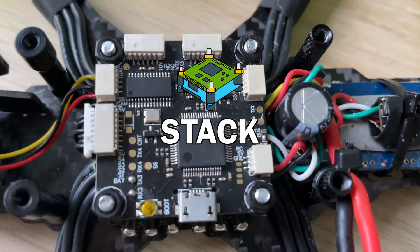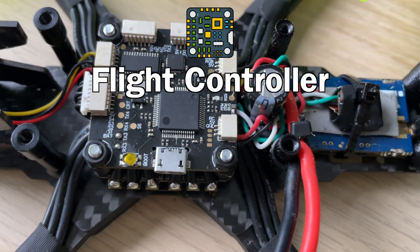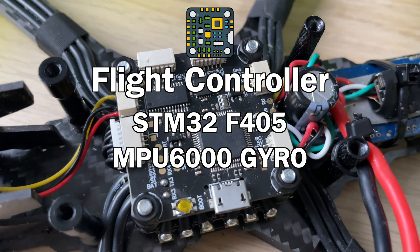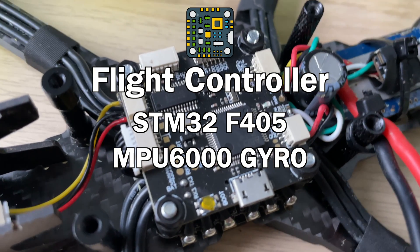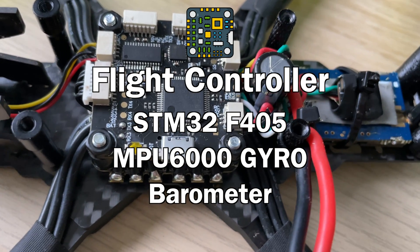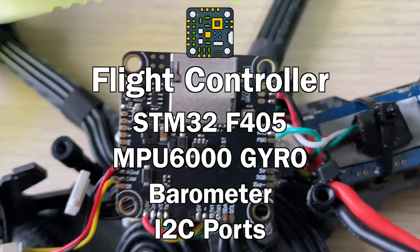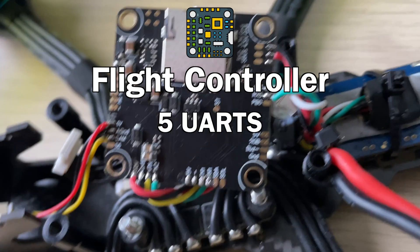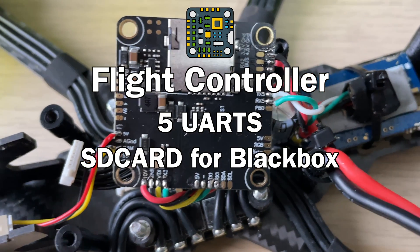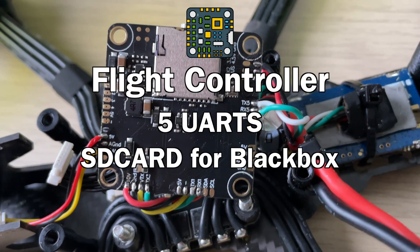The flight controller and ESC stack actually comes from the eShin Tyro 129. The flight controller itself is an F405 processor with an MPU6000 gyro, which is pretty good. It also comes with a barometer, so you'll have support for iNav if you wanted to, and there are also I2C ports used for connecting a compass. There are five different UARTs on it, so there are plenty of options to connect up peripherals such as ExpressLRS, Crossfire, or Ghost to one of the full UARTs as opposed to using SBUS.